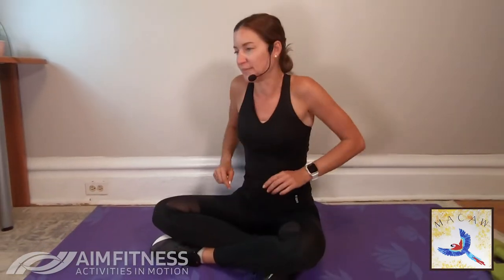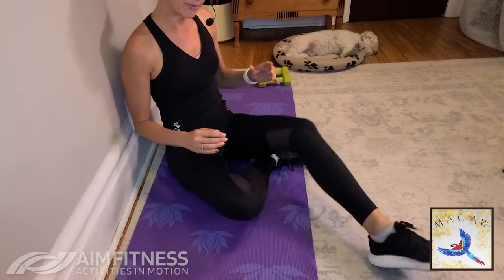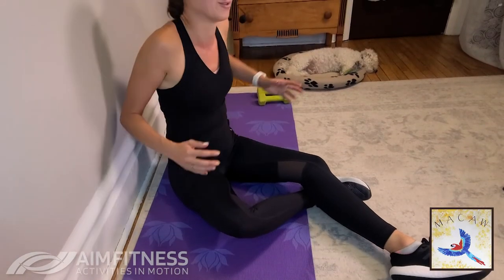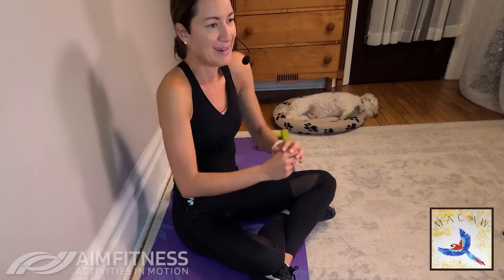We're going to start by circling your shoulders backwards. Sit in a position that feels good for you — for me, I'm able to cross my legs and this feels pretty good. But some of you may prefer to have one leg out, or sit any way that feels good on the floor. Alright, let's change directions and go the other way.